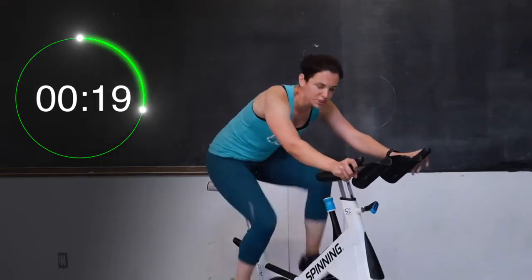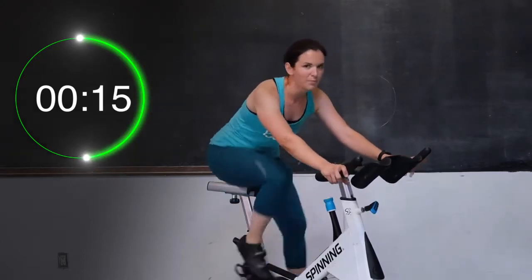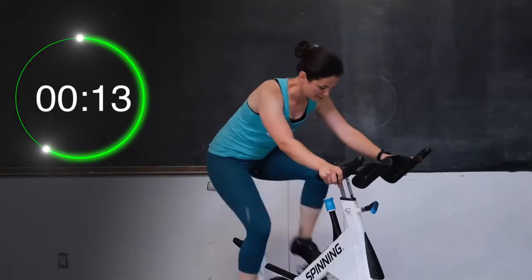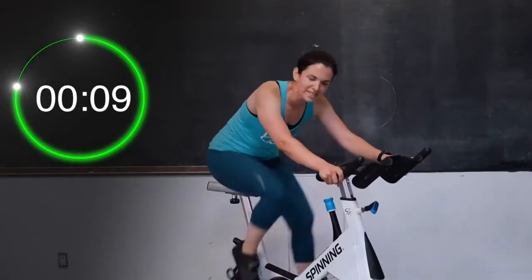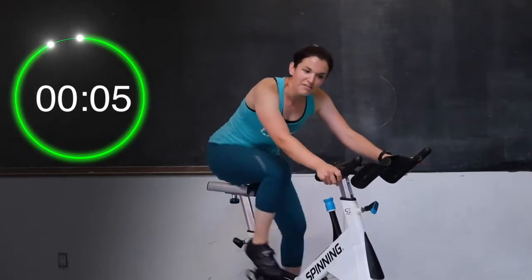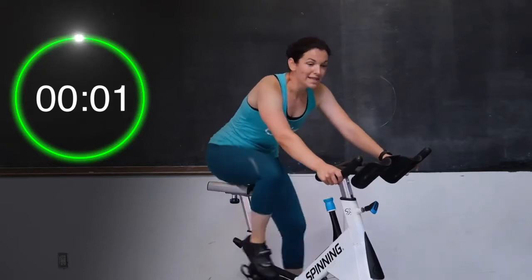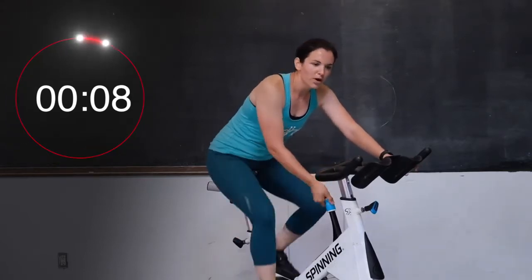20 seconds left — push, push, push. Good job, you're doing awesome. Don't take a break yet, don't slow down, push through. Final ten, nine, eight, seven, six, five, four, three, two, one. Try to stay seated for one more — give me a little half turn up.